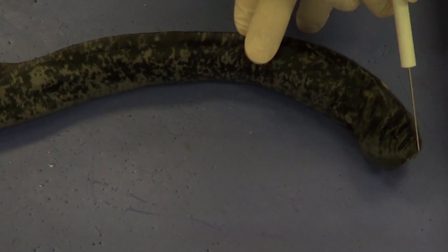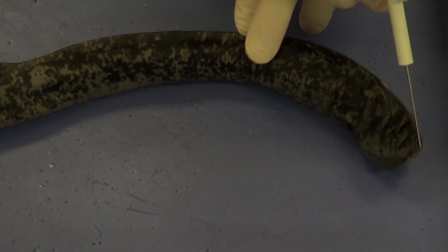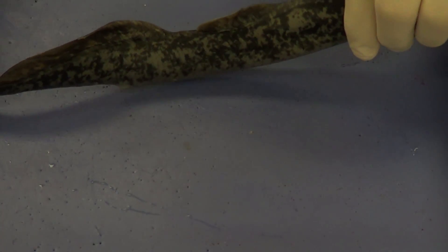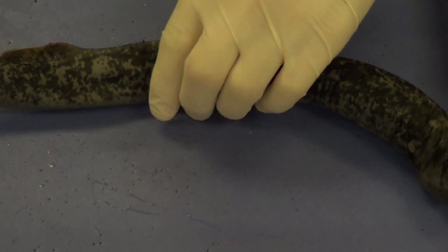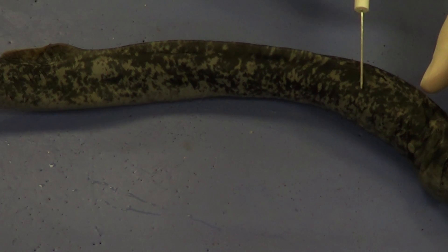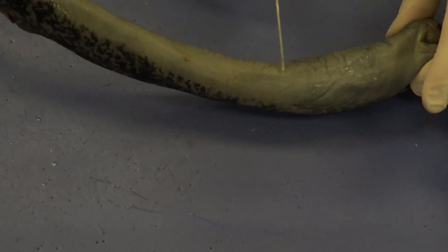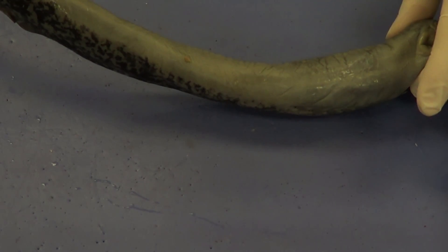This would be the anterior aspect of the lamprey, and this is going to be the posterior aspect, towards the tail. The back part of the lamprey is going to be the dorsal aspect, and the belly part of the lamprey is going to be the ventral aspect.